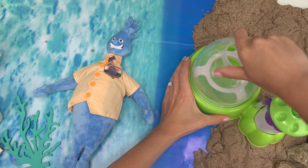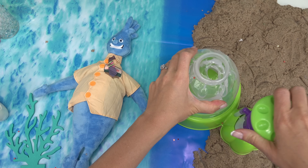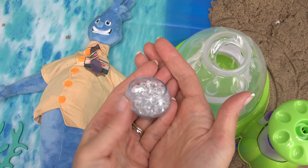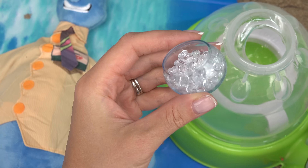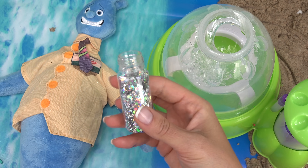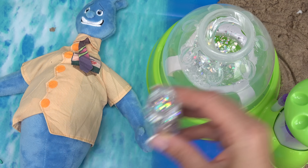Now it's Wade's turn. Let's go ahead and put your balloon right in here. Pump, pump, pump — that's good enough. I'm going to start out with these really cool water beads — they're like little glass balls. We definitely need something shiny because Wade is water. Let's put a little bit of that.